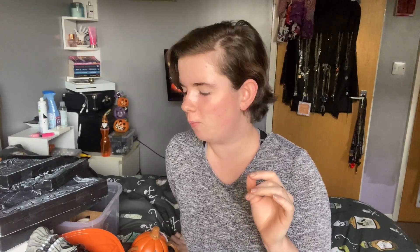Hi guys, welcome back to my channel. Excuse the lack of makeup and the messy hair — it's my day off and I'm having a chill day. It's meant to be autumn, we're almost in the middle of October and I'm sweating. It is still so hot in the UK right now, it's really annoying me.